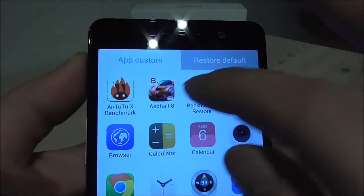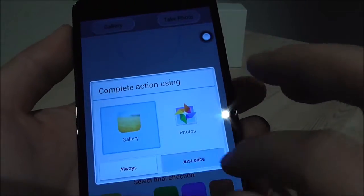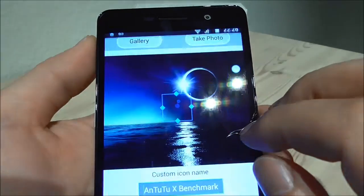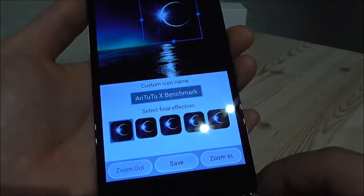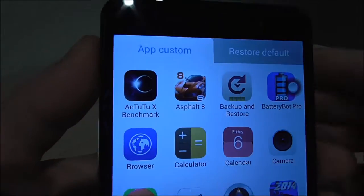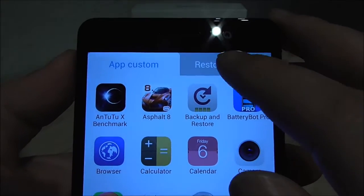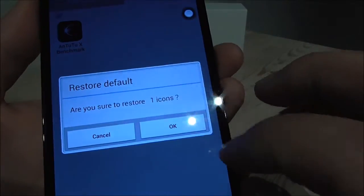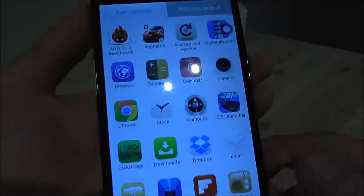For example, if you want to change the icon for a particular app, you go here, select gallery, then take a wallpaper like this one, resize how big the icon should be, and save. You can see the app icon has changed to this wallpaper. Of course you can restore the default. Now the icon is back to stock.